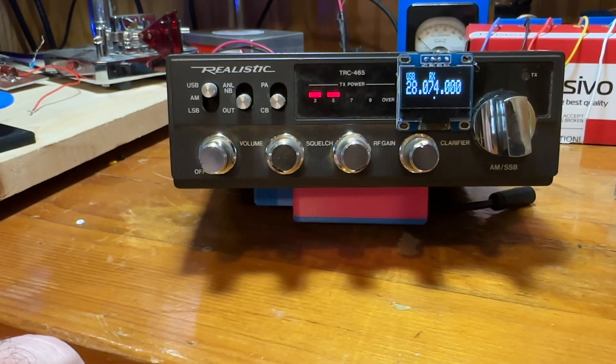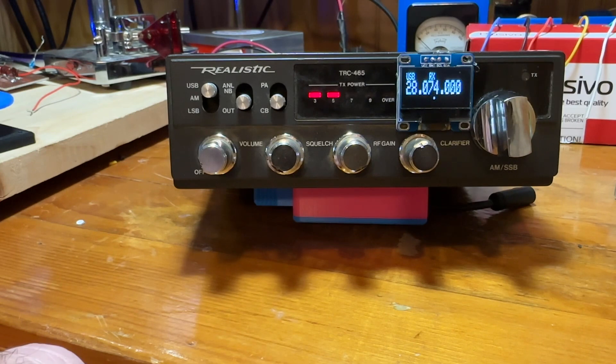Hello, this is Troy at Kilo Foxtrot 7 Sierra Echo Yankee, and I'm here with part two of my CB to 10 meter conversion. I've completed it to a point where I've been able to start using it. It is probably a never-ending project that I will continue to grow and change as I improve things. I've been playing with it on the air for the last couple of weeks since I finished it, and I've worked several DX entities with it on FT8 and FT4.